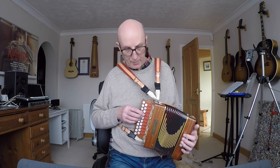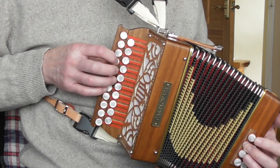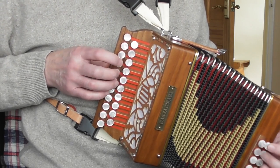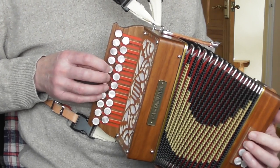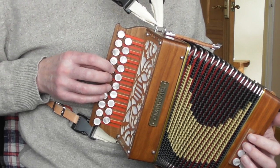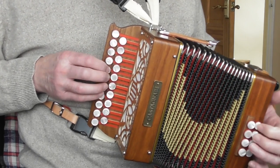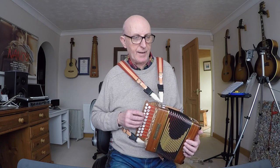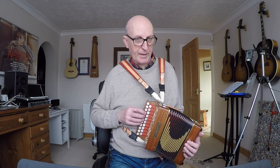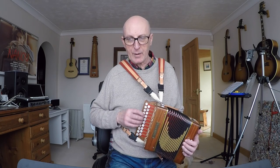Then we go back to the home position for bar 15. The C part stays in the home position — finger one on button four — then we go to the plus one position, where finger one falls on button five. For the final couple of bars we go back to the home position. So in Trally Jail we have: the first part in position minus one, then home, then plus two, back to home, plus one, and back to home.